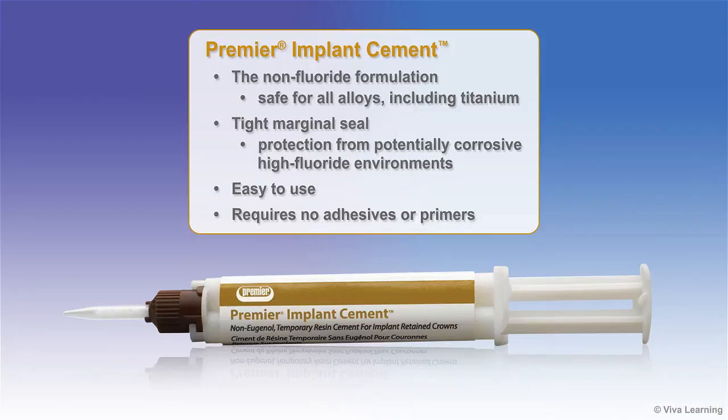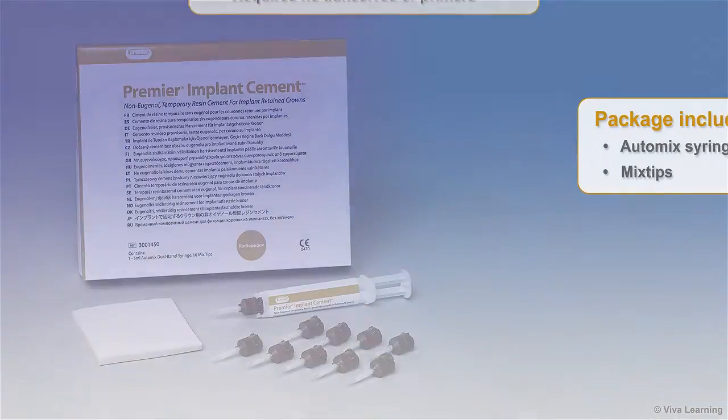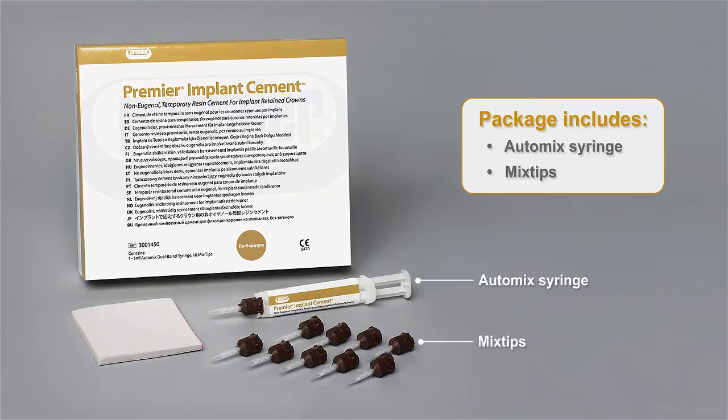Premier Implant Cement is easy to use and requires no adhesives or primers. The package comes complete with an automix syringe and mixtips.